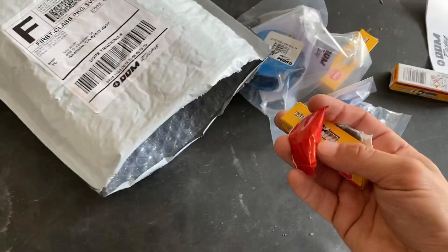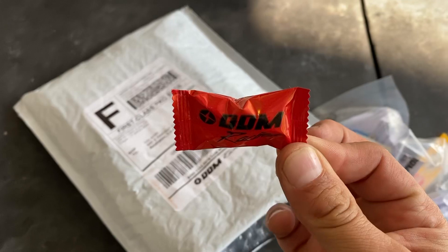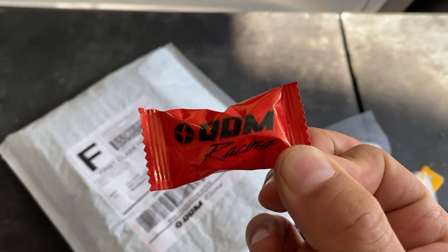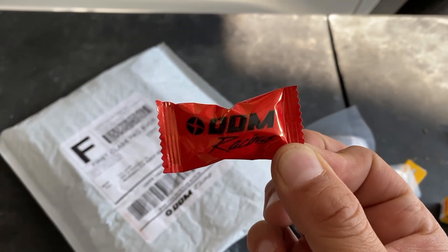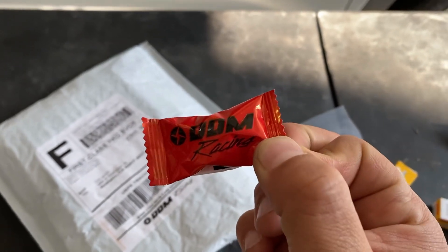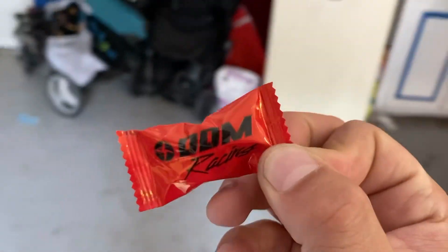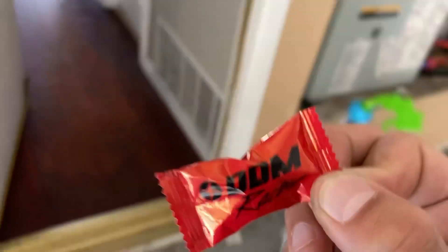And another spark plug. And then this is what I was waiting for — this piece of candy. This is what I was really looking forward to in the mail. DDM Racing, best right here! It makes your car go a lot faster when you eat this candy — just kidding.